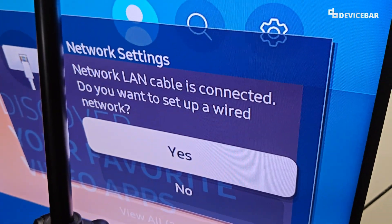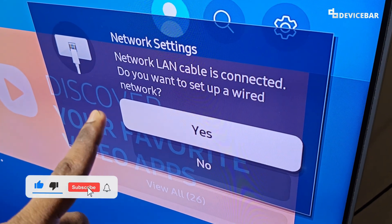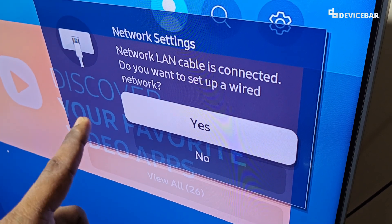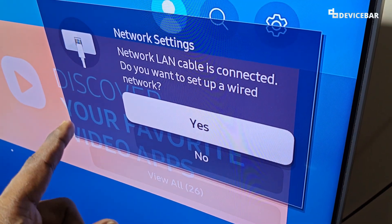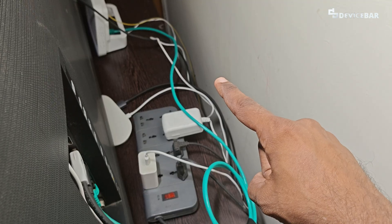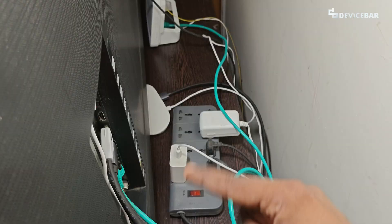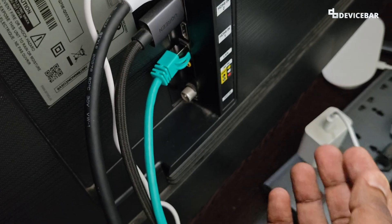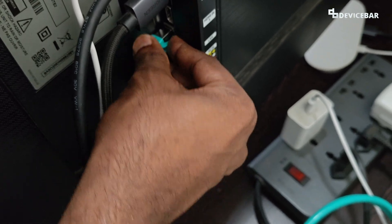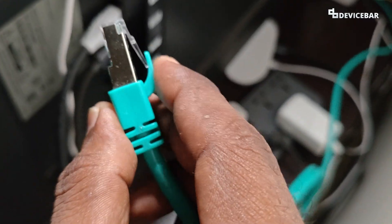On the TV screen, we will get a message: 'Network LAN cable is connected. Do you want to set up via a wired network?' We can choose Yes and go ahead, or we can do this another way — I will show you that now. You can see the green Ethernet cable connecting the Wi-Fi router and our Smart TV, so both of them are connected now. If you want to disconnect the Ethernet cable, press the tab at the top and then pull it.